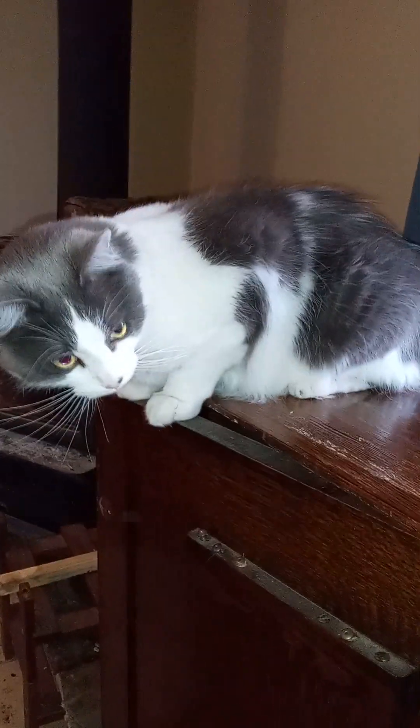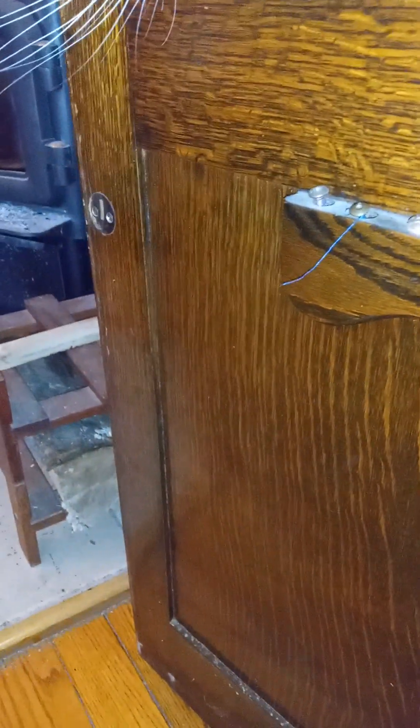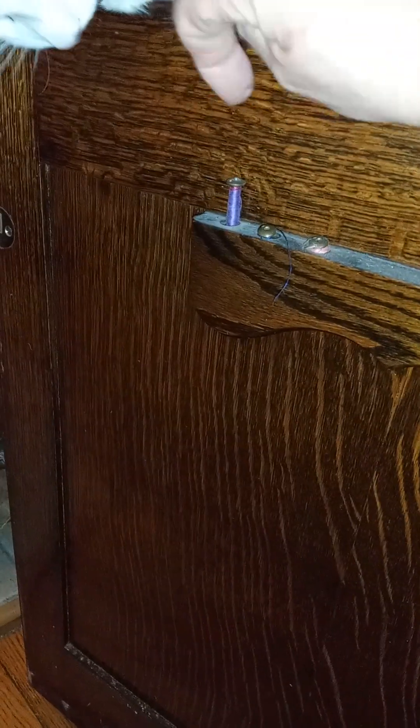It took me a while to figure out how to open the silly thing. And then over here — well, again that's Norman — we have some little brass thread spools. How cool is that? One, two, three, four. Those are really neat.